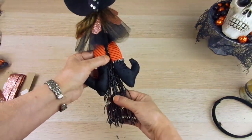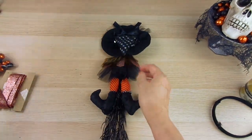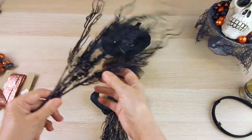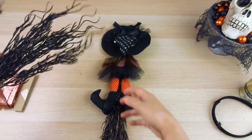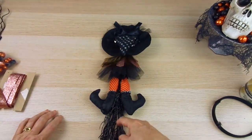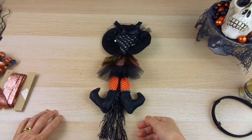For the broom, I used branches from Dollar Tree. I cut the branches to the size I wanted — they come with glitter in orange, green, and purple, but I preferred the black ones.